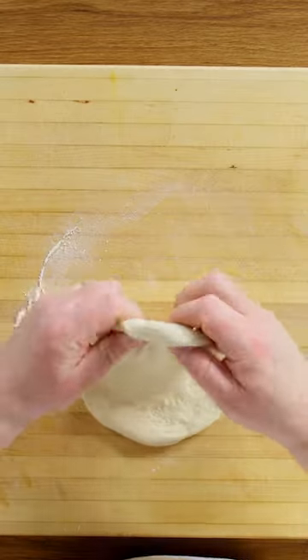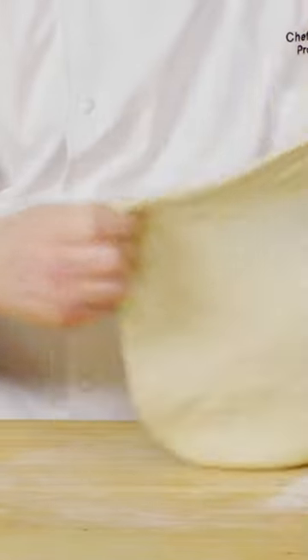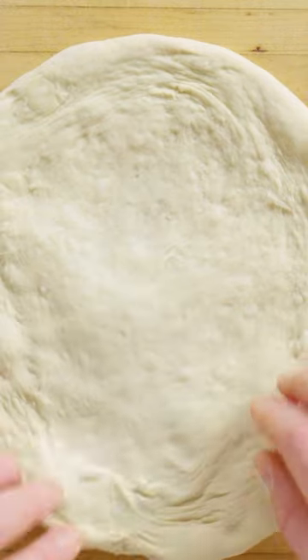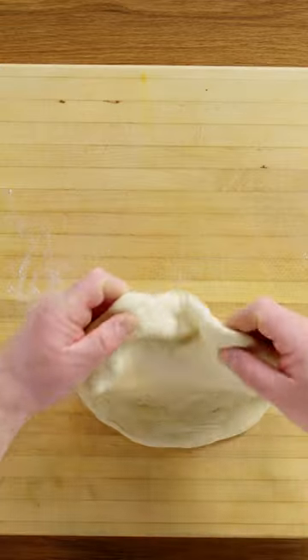You don't necessarily need to throw it in the air. You just really want to stretch it out. I want it as thin as I can make it without it tearing. If I get a little tear like that, all I do is take my dough, stretch it over the top, cover up the hole, give it a pinch, and we're good to go. You definitely want it to be as thin as humanly possible without tearing through.